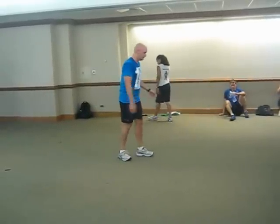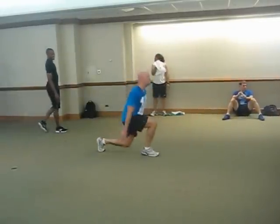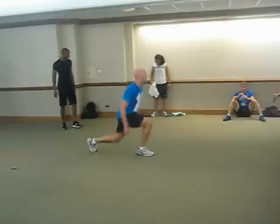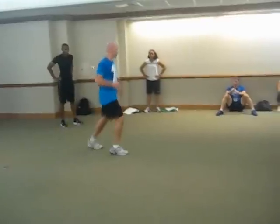Then you're going to go into the lunge jump — go down, one, two, three. Three reps on each side. Or you can do the split shuffle if you don't want to do the lunge jump.